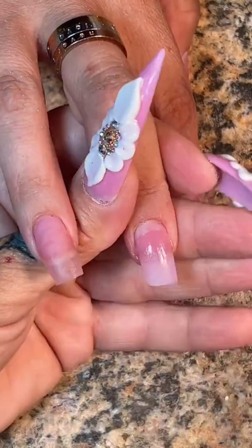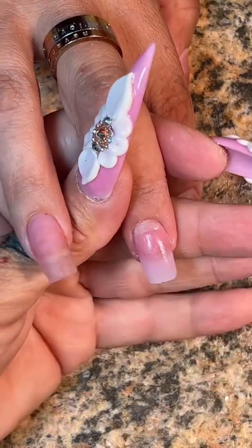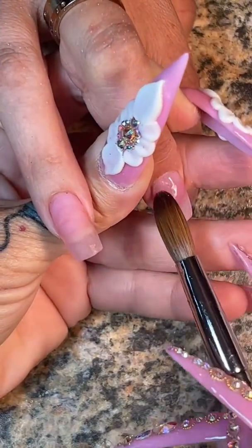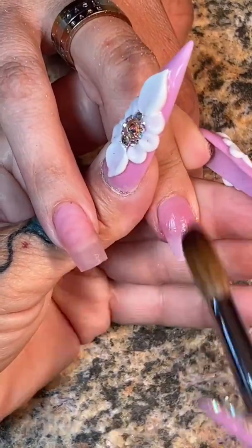I'm going to go ahead and pull it down to the free edge. We're going to create the whole body of the nail there — the structure — and then we're going to go back and seal in the cuticle with a smaller bead. I'm going to use a tight tip of my brush to make sure it is nice and flush to the cuticle. Flush means even too.